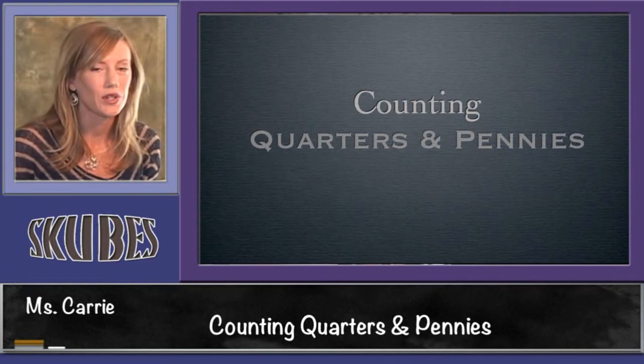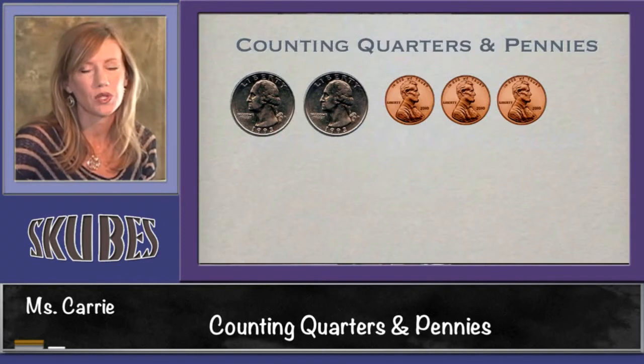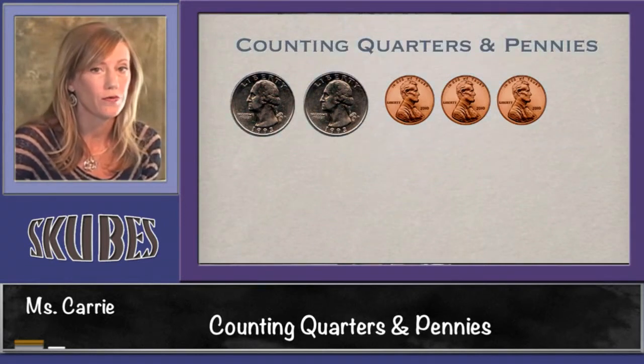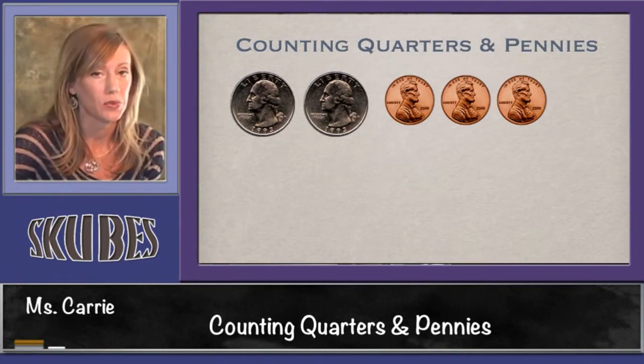This lesson is on counting quarters and pennies. When we're counting quarters and pennies, we want to start with quarters first because they have a bigger amount. Then we'll switch over to adding pennies, which are worth one cent apiece.